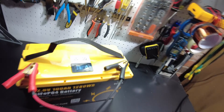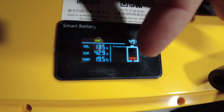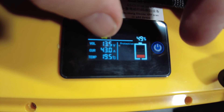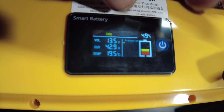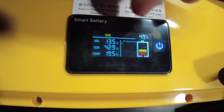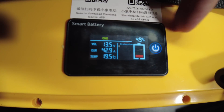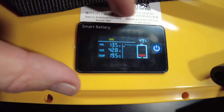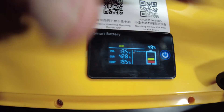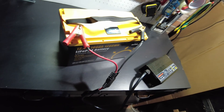Let's charge this guy up. Check this little screen out — we're charging and it's showing that the battery is charging. It's showing 43 amps, the temperature, and the voltage of the battery, and it's showing our state of charge at 49%. That's an awesome little screen. I've never seen these — I didn't even know you could get these for JBD BMSs. We'll just let this continue to charge up and then we'll do a capacity test.